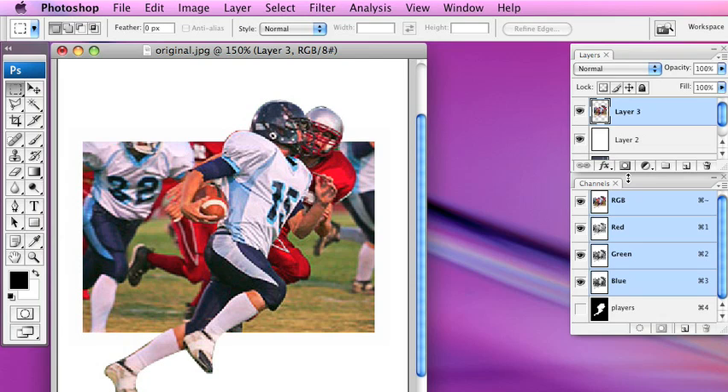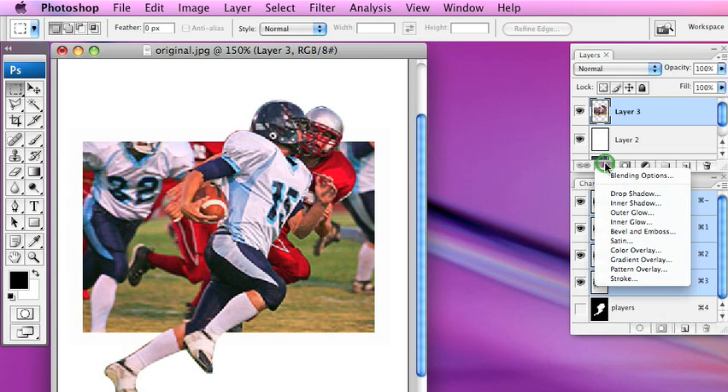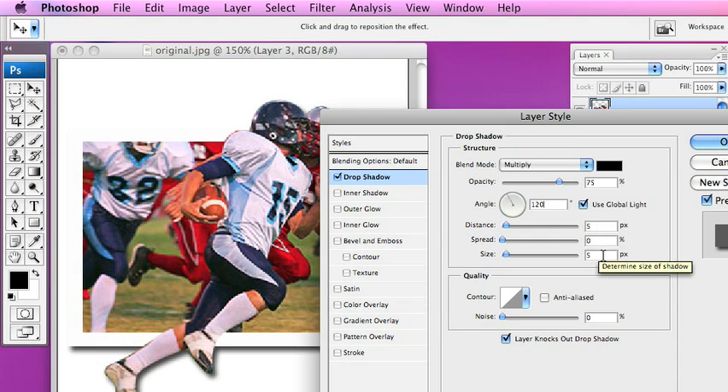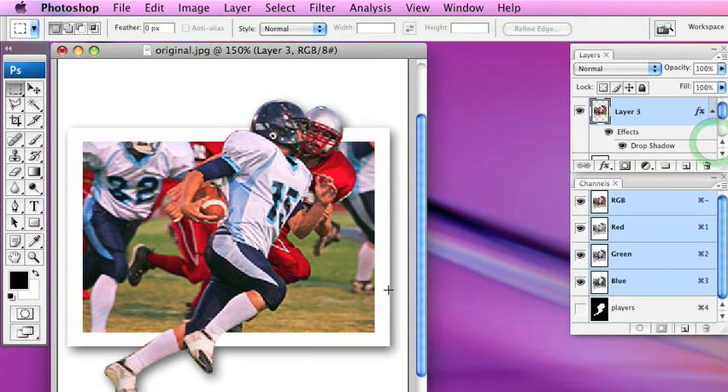The last thing we're going to do is add our drop shadow. We go to our effects palette and choose drop shadow. We'll set the angle to 120 degrees, keep the distance at 5 pixels, change the size to 10 pixels, and drop the opacity down to about 60%. Click OK, and as you can see the heads are starting to look like there's a little shadow there, and there's some shadow going on underneath the feet as well.